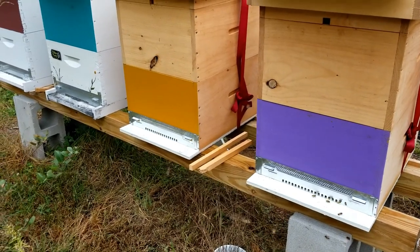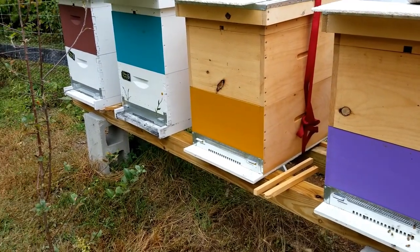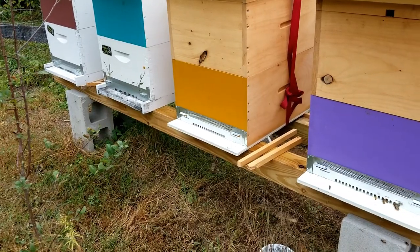Hey everyone, this is Jenny from Homestead Corner. Fall is fast approaching and we're having some really cold nights, and today we're adding mouse guards.